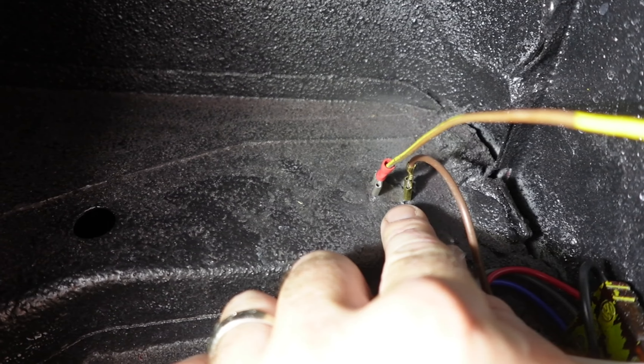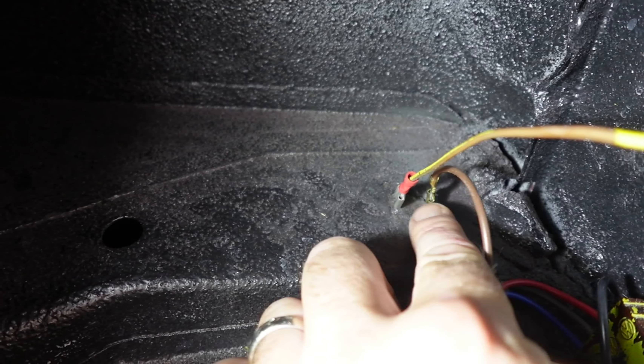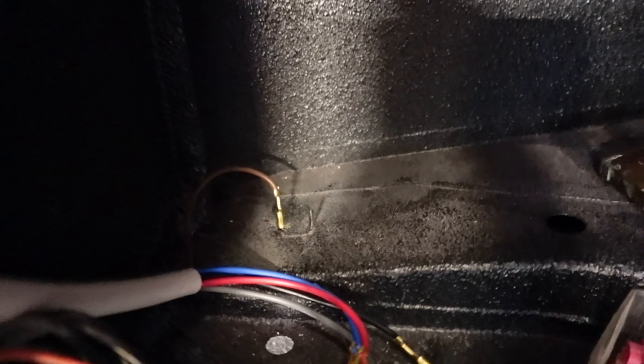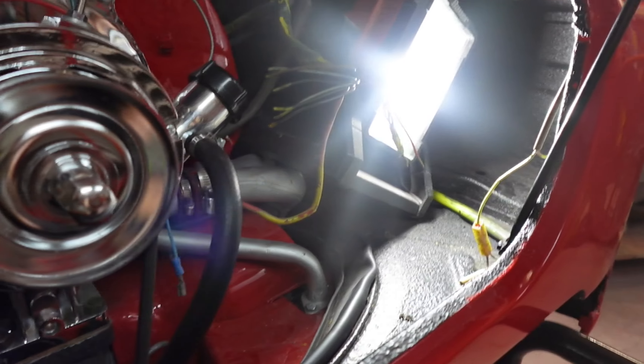Over here is where your grounds are. I went ahead and took a Dremel to them and took these down to bare metal — they were bedlined, I forgot to tape them off. So I now have good grounds. These are where my grounds hook in: this is the deck lid light, this is the taillights. Same thing over here — one on each side. You guys know if you don't have good ground, bad things happen.